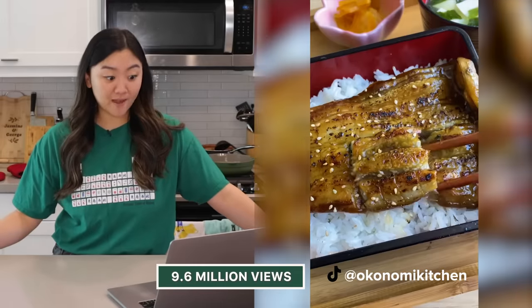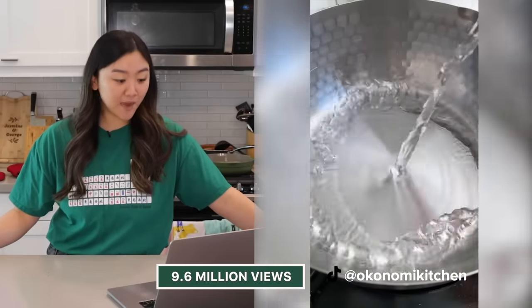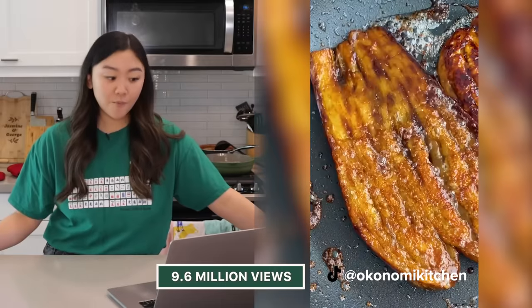Right off the bat it already straight up looks like eel. I've got my rice going already. We're gonna steam our eggplant — it looks like she butterflied the eggplant and spread it with her fingers. I'm really excited about this one, let's get started.